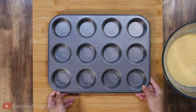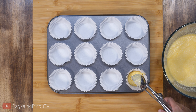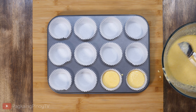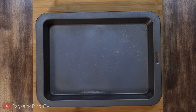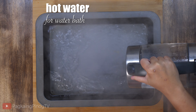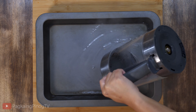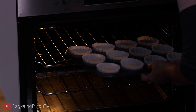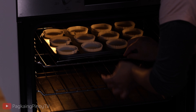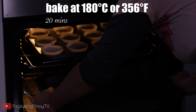Here's my muffin pan. I'm going to put in the cupcake liner, then scoop the mixture into each cup. In another baking pan I'm going to add hot water — this will be for our water bath, which will keep our coconut macaroons moist.